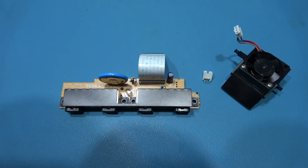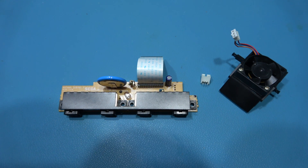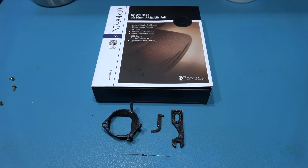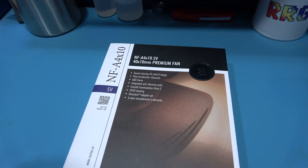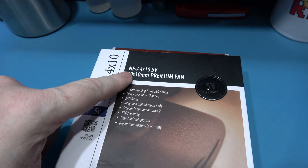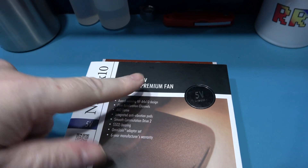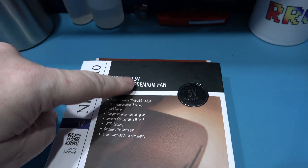What I'm going to do now is show you the parts you need to do this mod. You're obviously going to need some new parts. The first thing you need is a new fan — a quiet Noctua fan. The part number is NFA4x10. Now this is the important part: make sure you get the 5-volt version. There is a 12-volt version of this fan — don't get that, it's not going to work. You need the 5-volt version.